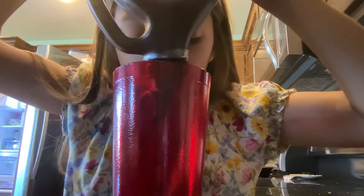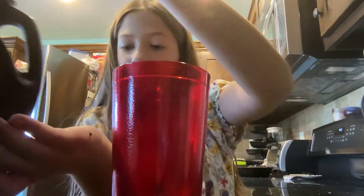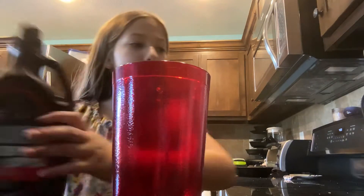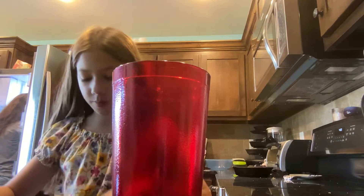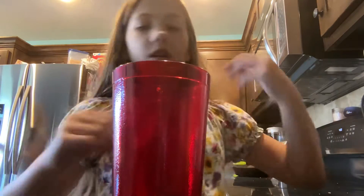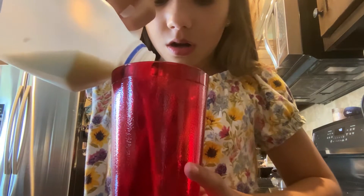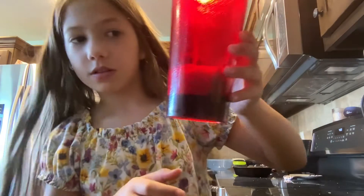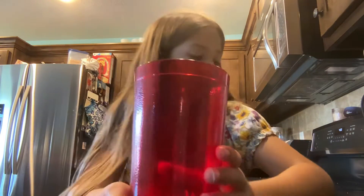Get it to look how you want it. I think this is about enough — oops. Then you're gonna get your milk. You also need a spoon — I forgot about that part.